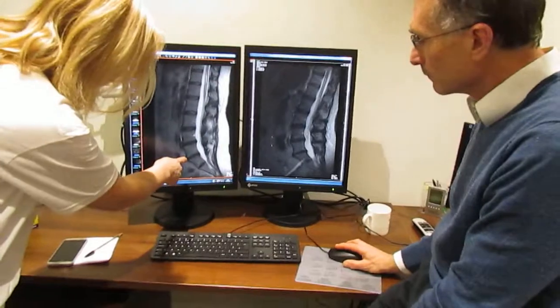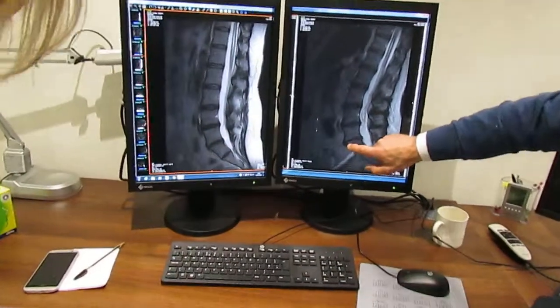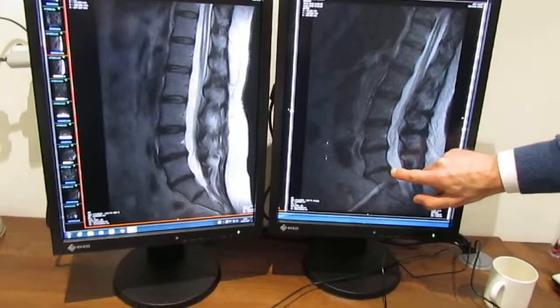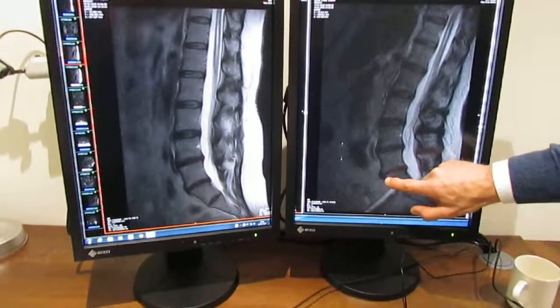It's interesting — this disc seems to bulge more at the front with standing. When you increase load on the discs, the posterior bulges, which are close to the nerve roots, don't come out. But the anterior bulges often do. So that's where the change occurs.